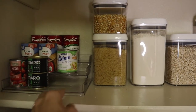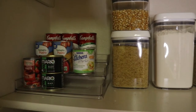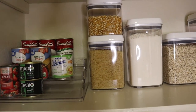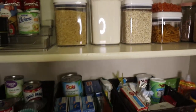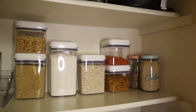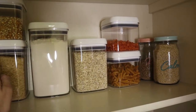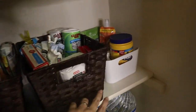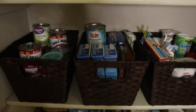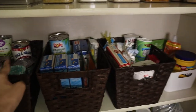This rug-style organizer is more for spices, but since I have all my spices in a cabinet in the kitchen, I put some cans on it — it looks good. I'll probably get more of these because they're very practical. This level has three baskets and one container with boxes of mac and cheese, more pasta, and more cans.